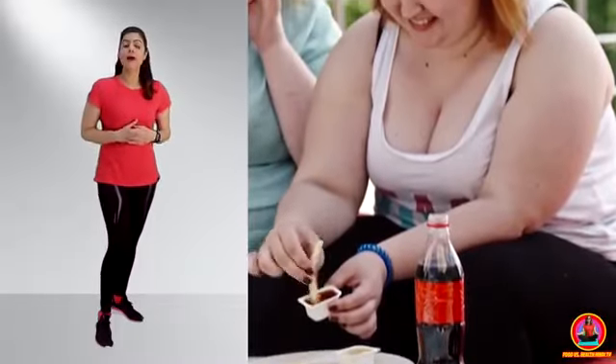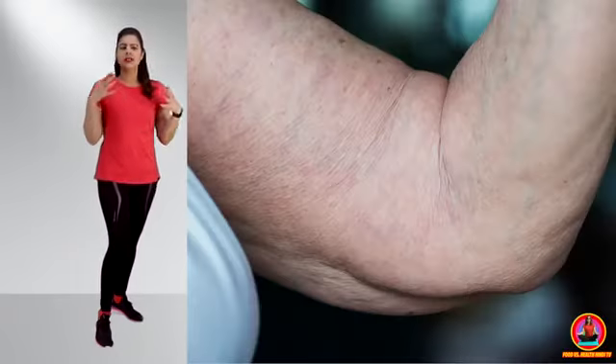In one week, you will have slim arms in only 7 days. Yes, listen — your flabby arms and sagging arms have a problem. You know that I am here with simple and easy exercises.